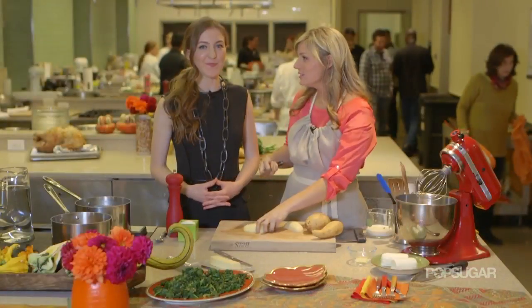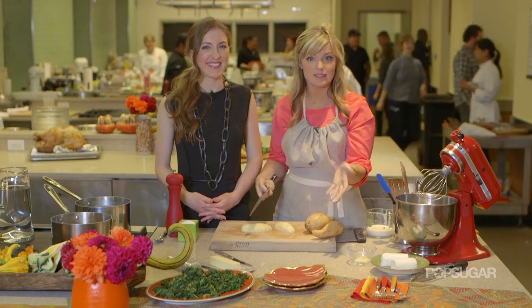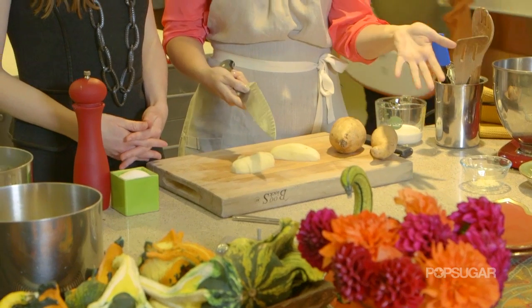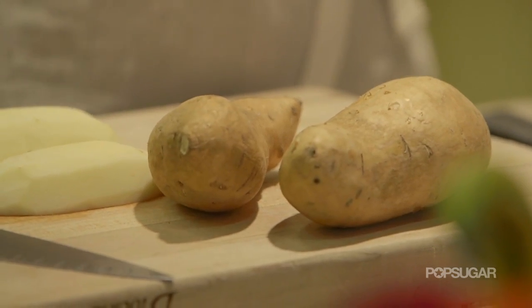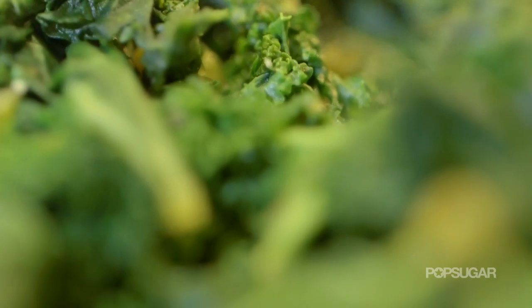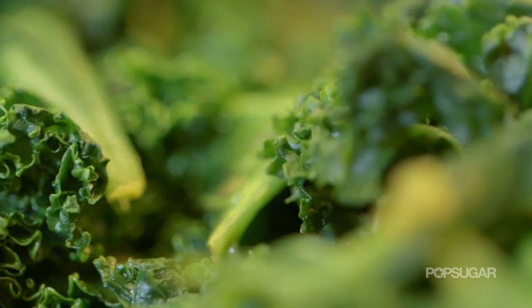I wanted to introduce people to what they can expect to see. So I have my mashed potatoes, but they're a little bit different because I put in white yams and goat cheese. And then we also have greens, and these are a little bit special because they have miso paste in them and a little bit of sriracha.